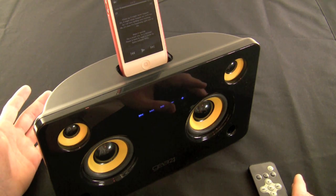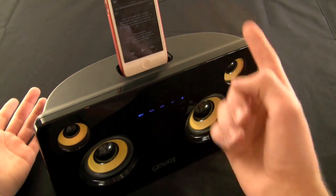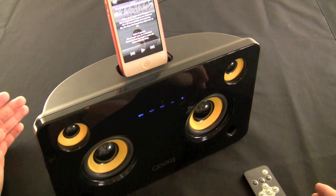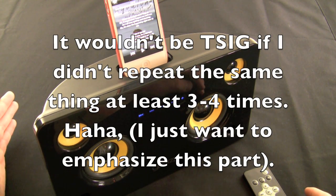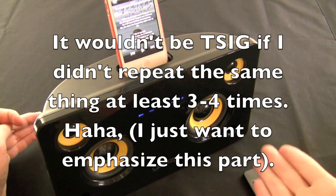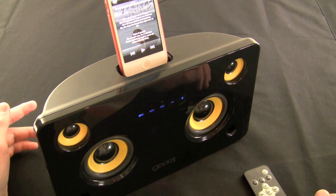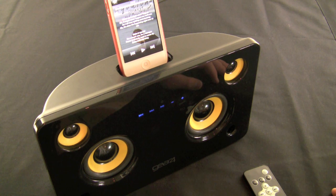Granted, there is an integrated alarm clock on the iHome, whereas this one doesn't have one. But you can go to your iPhone, select the alarm clock, and when the alarm goes off it will play through these speakers. So all in all, if you consider the value, this is a killer choice. It doesn't have the best low end but it's $110. There's not a lot of solutions out there that produce this good a sound for that kind of price. You can find regular speakers that produce that good a sound if not better, but it isn't this fancy integrated docking system, which everyone thinks are really cool.